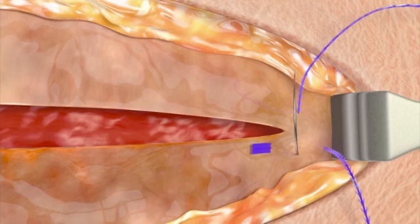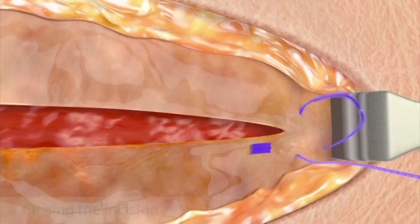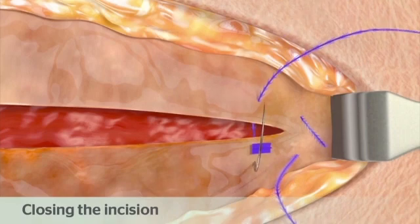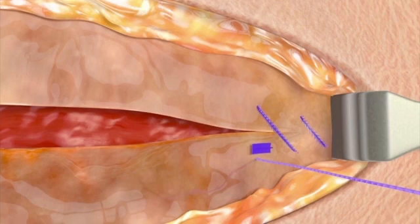Proceed with a continuous suturing pattern to close the incision, taking opposing bites on either side of the wound in standard fashion. To achieve the desired approximation and tension, gently pull on the device with each tissue passage.